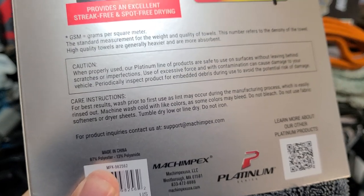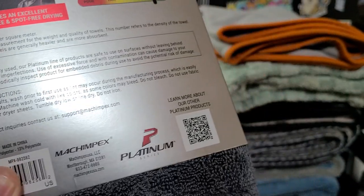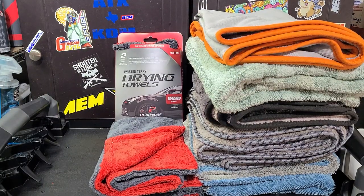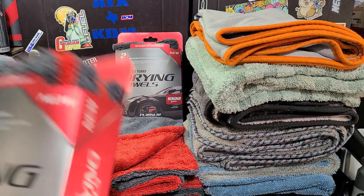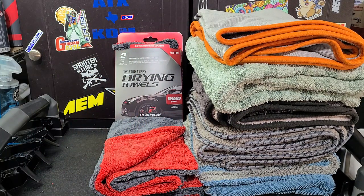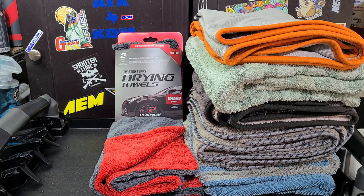Most good towels are going to be like a 70-30 blend. This is an 87-13 blend, so that explains why it's not so soft feeling. It's not the highest quality, but it's still a good deal for your average person or if you're doing fleet vehicles — cars that aren't a super high polished finish and you're not too worried about it. This is definitely a good towel option.